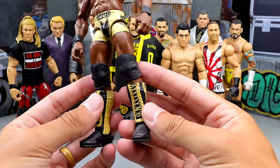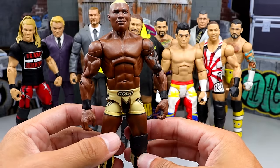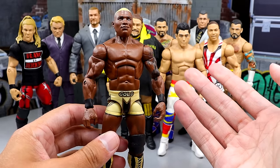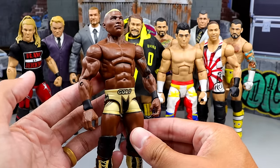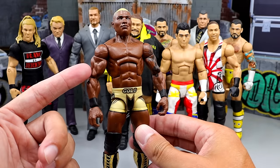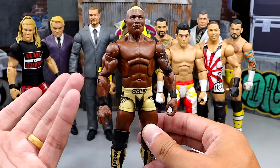This Elite 63 Shelton Benjamin is a great figure. It's in the Ruthless Aggression era towards the end there, and it is very nice. This is actually one of the first sets that also included a Chase figure, so Elite 63 — what a phenomenal, historical set. The Gold Standard Shelton is a great figure and this one's kind of hard to come by. The regular edition is not nearly as sought after or high-priced as the Chase figure, which is usually the case anyway.